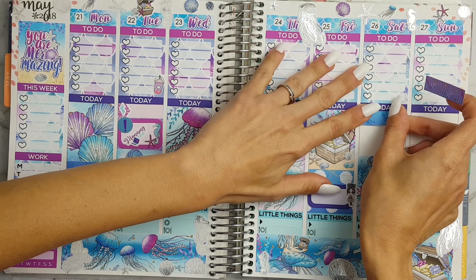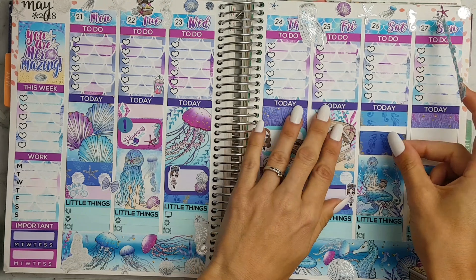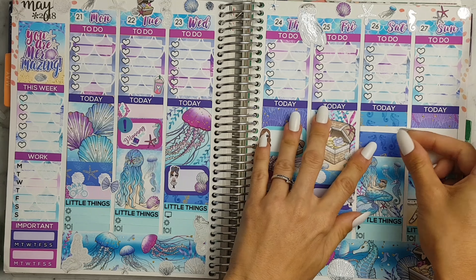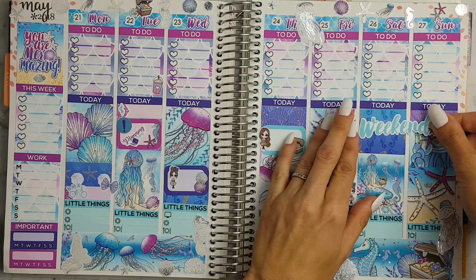For the weekend I'm just going to cover this space with washi and then put the weekend banner, and that is about it for this week guys. Thank you all for watching and I'll see you next week!